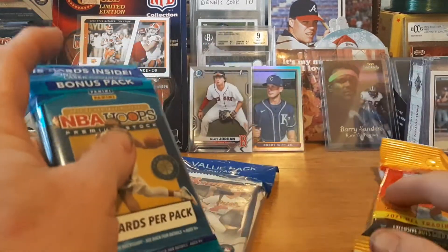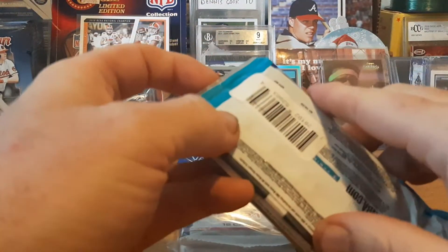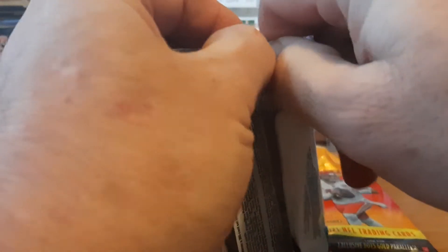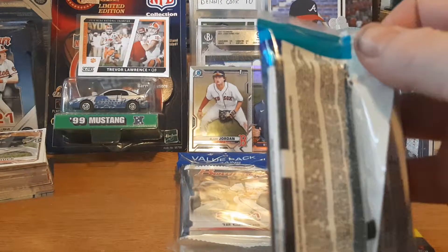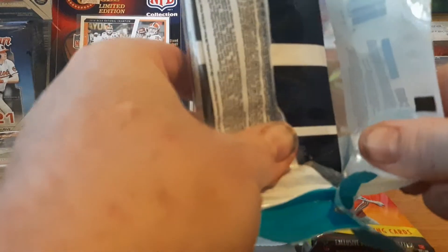Let's keep the new stuff for last and do the basketball first. I was gonna keep it sealed and sell it as a pack, but the stuff on eBay is not really that high — just like 23 to 25 dollars. For six bucks, I'll just open it and take my chance on getting a Zion or Ja Morant.